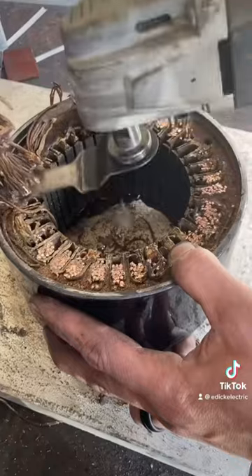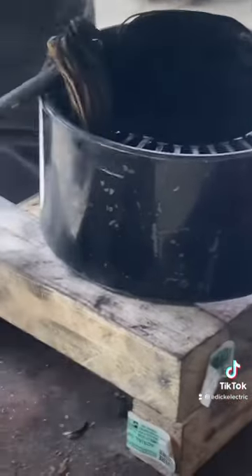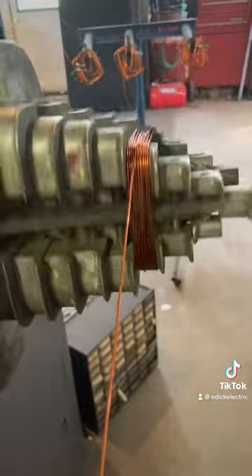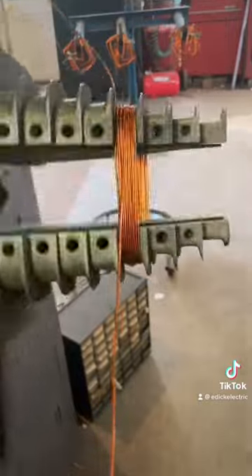So I'm going to go at it just like I would any other rewind. You start off by cutting the crown out, then you grab one group and pull that group out one slot at a time so you can get down the same information and make the coils exactly the same as the ones you took out. Once you do that, you just go ham and take everything out of there. Then we set up the single phase head so we can make our start windings and our run windings, because those two sets of coils are going to be made differently.